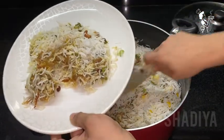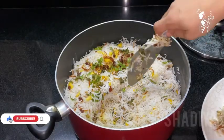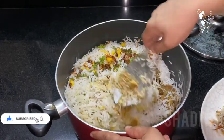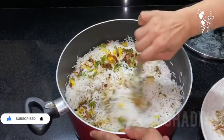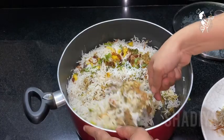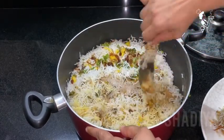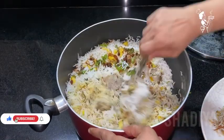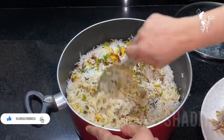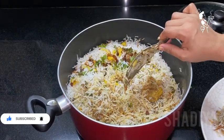If you want to subscribe to my channel, please like, share, and subscribe. Let's get ready for this recipe. Thank you.